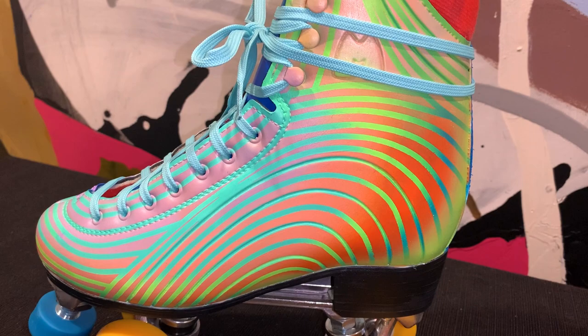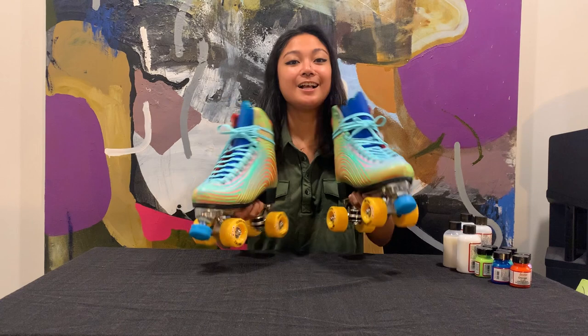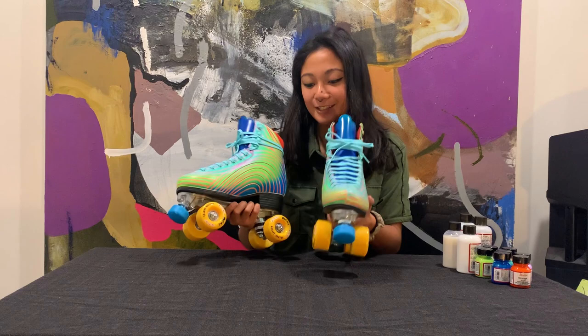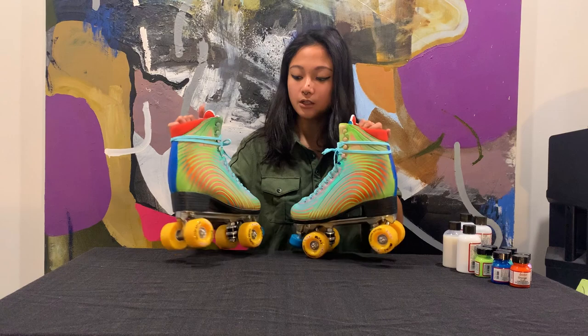This is how the skates turned out. I switched out the laces so they would match the paint that I put on, and here is the final product. On the outside is one color and on the other side there's another color. I hope you enjoyed watching this video and the winner enjoys their new skates. Make sure to check out Rebel's video on Queer Girl Straight Skates' YouTube channel to see how she painted hers.